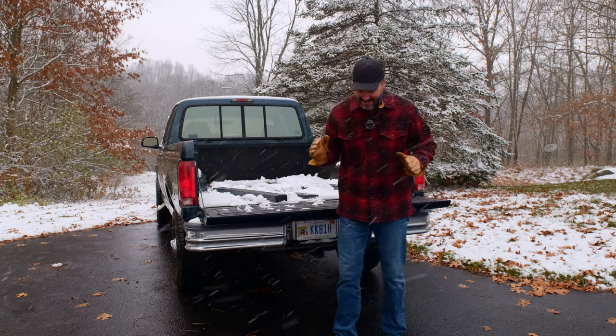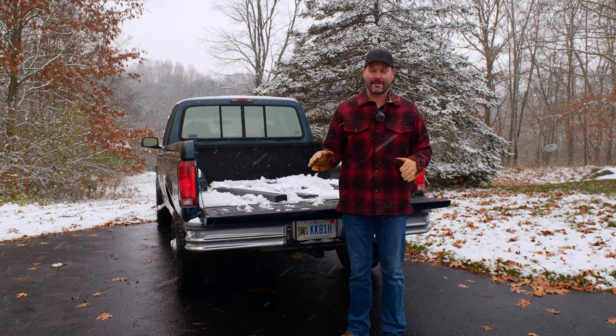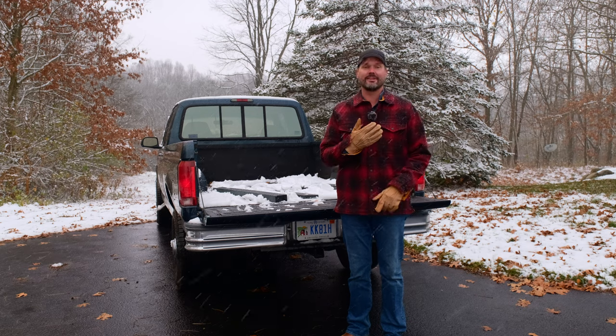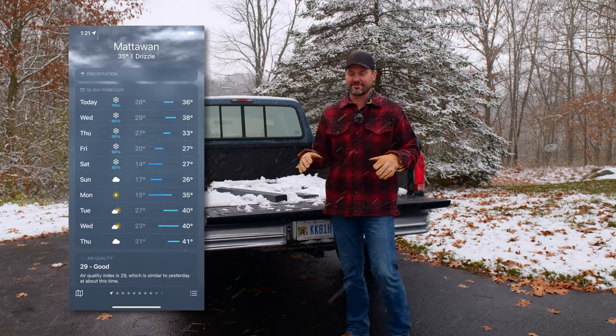We're going to have snow in this driveway here just yet. We've got a real cold spell coming — I'm sure in a few days they're calling for snow five days in a row, six if you include today. We're going to have snow in this driveway soon.